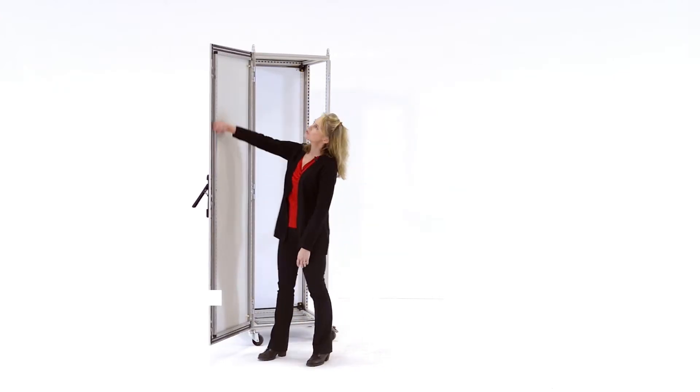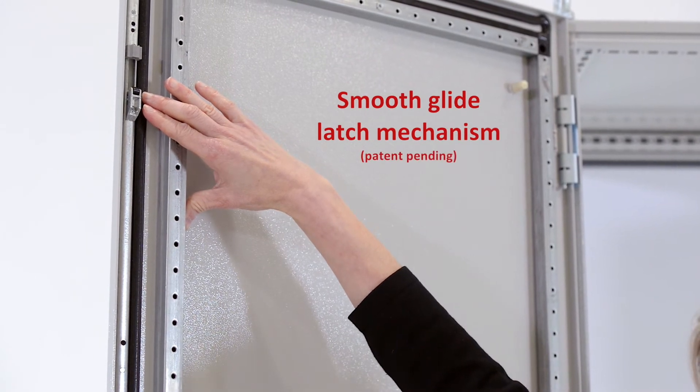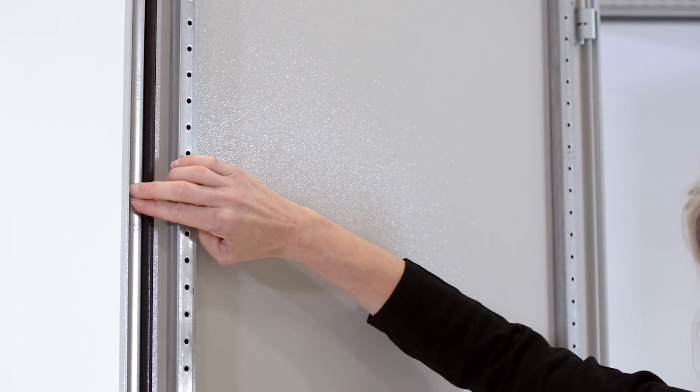Proline G2 features the smooth glide latching system. The smooth glide latching system ensures smooth latching over the lifetime of the enclosure, through a combination of a sturdy double flange latch rod,